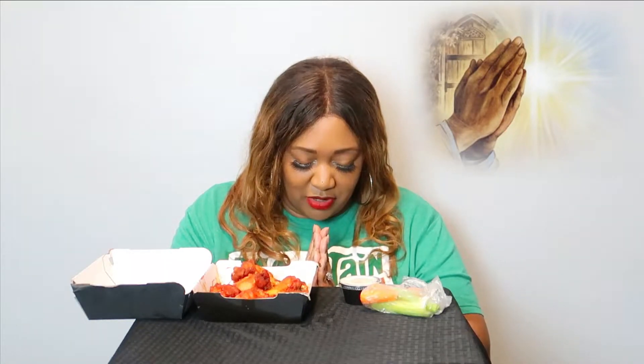Here it goes. Let me say my grace right — thank you God for this full blessing. Father, let it be nourished into my body, in Jesus' name I pray, amen. Okay, let me get a thumbnail.